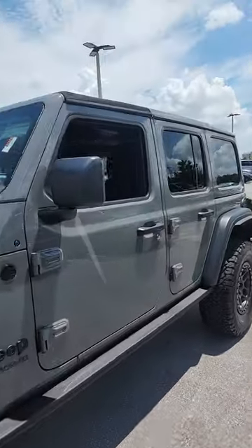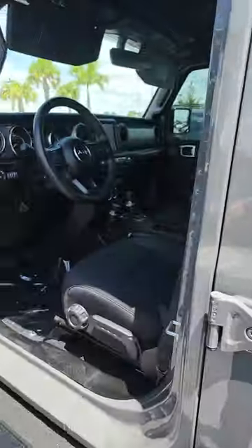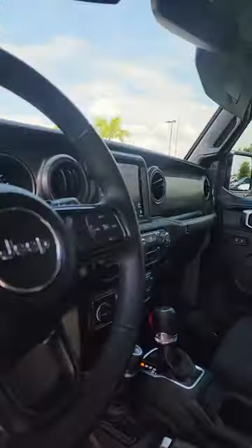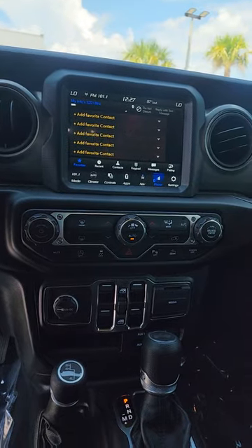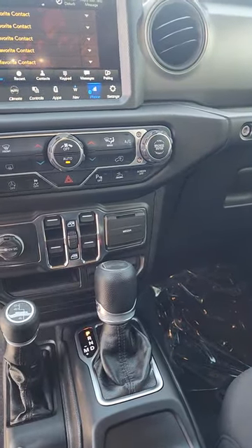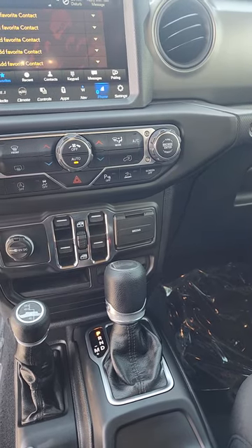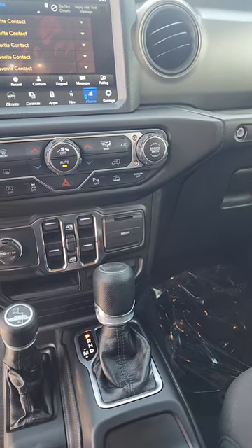Inside the vehicle, this one is a little bit different. I do like the Stingray Gray, but inside it has your 8.4-inch Uconnect 4 system. It does have your AUX switches, which give you the ability to have three leads outside under the right-side engine and one lead on the inside to hook up all of your electronics.